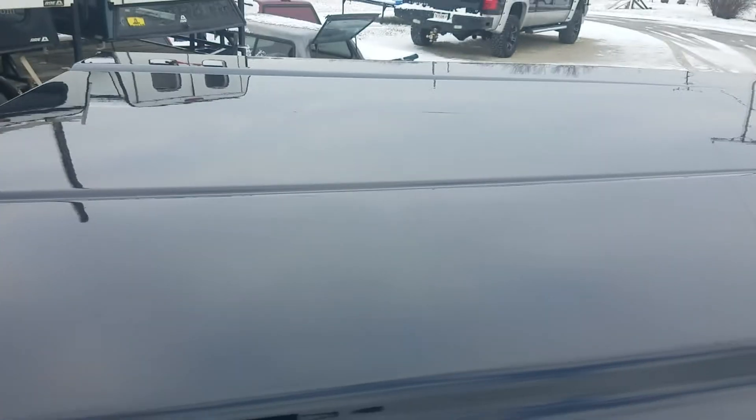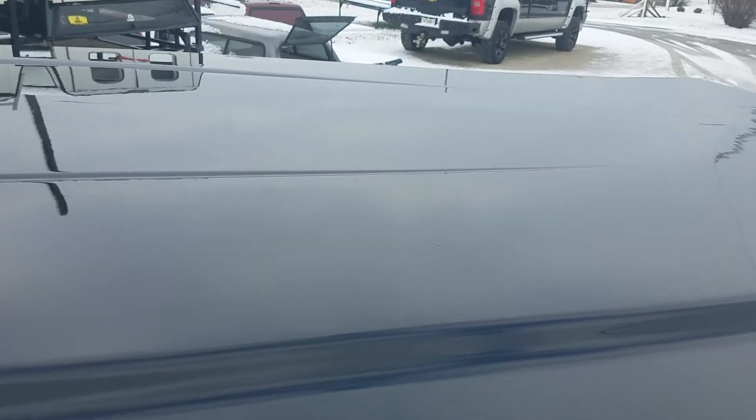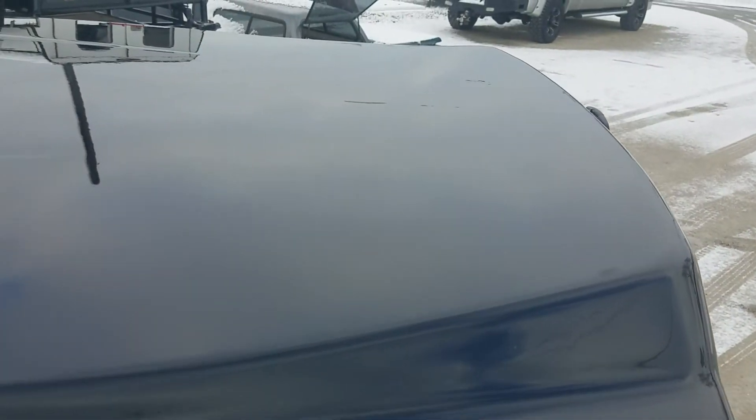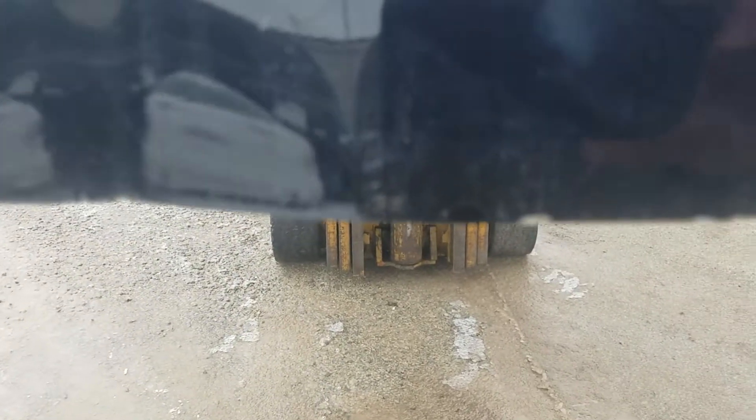The top of it looks really nice, not a lot of damage on the top. There's a little bit of scuff right there, a couple scuffs here and there on the top — not a lot of scratches, just some scuffs. The back side edge is pretty good, though it's got some chips right there right across this back edge.